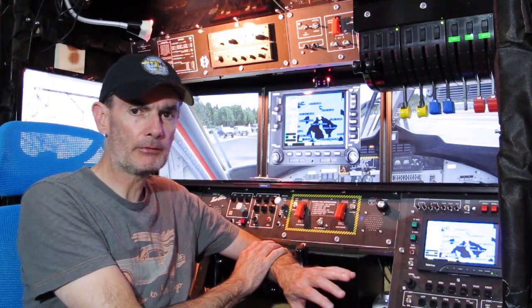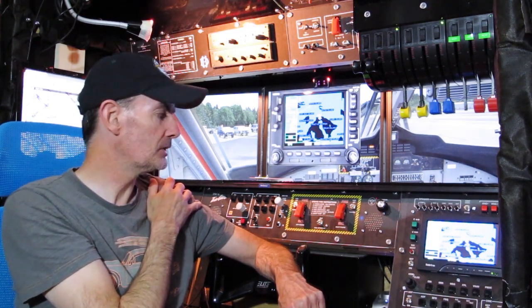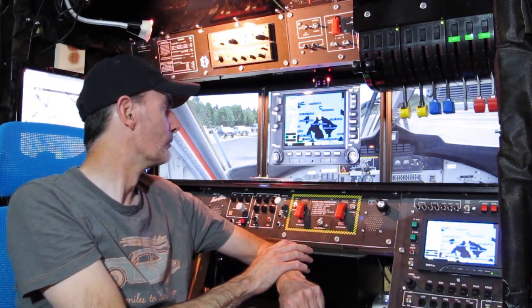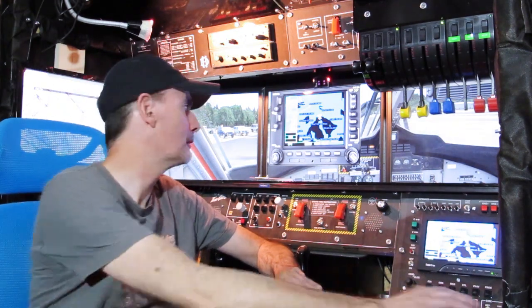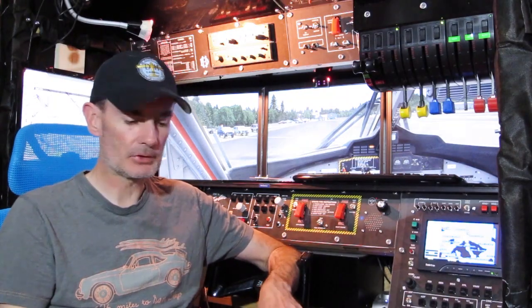Infuriatingly, it's only half done. Everything else on the Reality XP GPS can be controlled by keyboard commands, which in turn can be mapped to buttons and switches, so you can drive the full functionality of the GPS from the panel. But right-clicking on that click spot can't be automated — the only way to do it is with the right mouse button. That's totally unacceptable. The whole point of building this cockpit was to do away with the keyboard and mouse. So I'm going to show you how I overcame that.